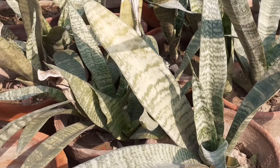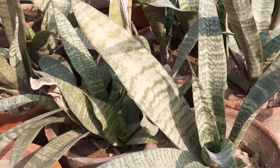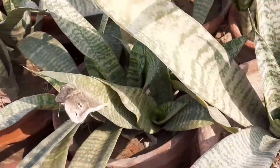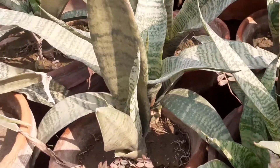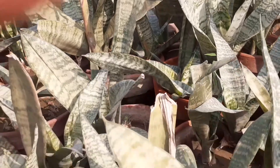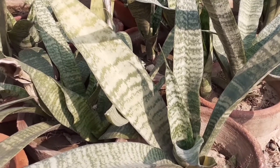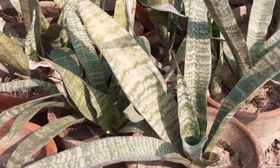Snake plant, also known as mother-in-law's tongue, has the scientific name Sansevieria trifasciata. It's an evergreen stemless plant. Snake plant is a great choice as a house plant — it's one of the few plants that can convert carbon dioxide into oxygen at night.